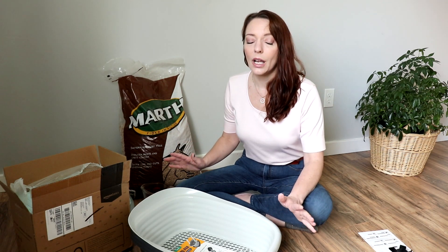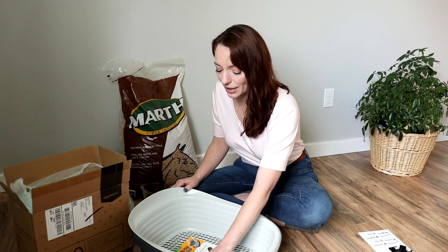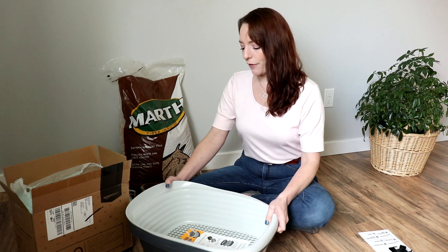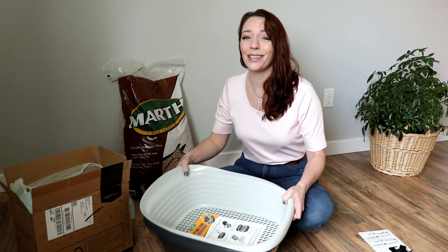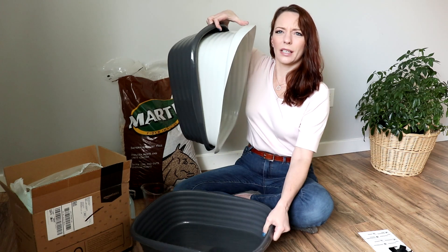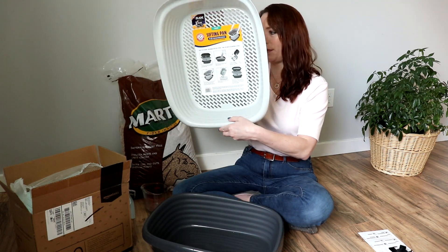The system she used no longer works — they won't sell that system anymore. You can still get it if you pay a lot of money on Amazon, but I think I found something that will work instead. I found this sifting pan — it's the large sifting pan from Arm and Hammer. I got it on Amazon and I will link all this stuff down below for you. It comes with three separate pieces.